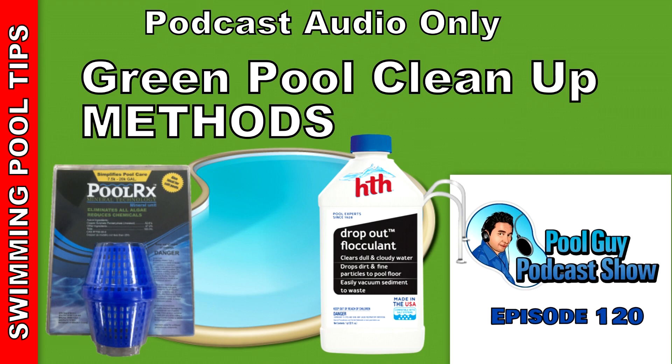Let me start by touching on the Flock method. You can use a product like Dropout, whatever your local pool store carries — just tell them you need to flock your pool. For a sand filter, it's really a good method. A lot of guys use it in Texas and parts of the south where they have a lot of sand filters. The problem with a sand filter is that it filters so inefficiently that the algae is too fine of a particle for it to filter out, which means the traditional shock and awe method with a sand filter can take up to three weeks.